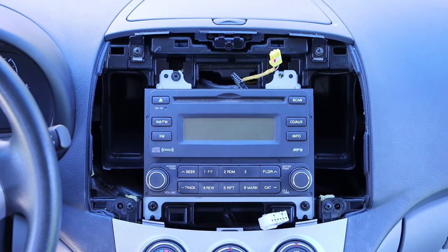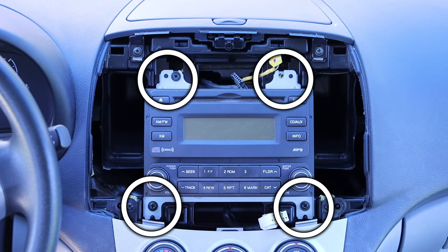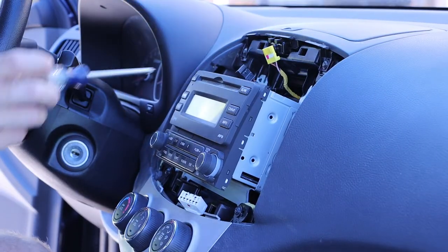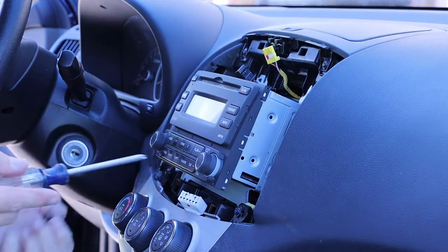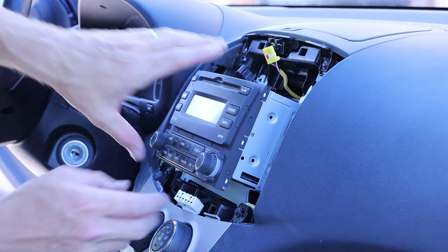What we are left with is our radio unit. It has four screw locations, although there are only actually three screws installed. Using a phillips head screwdriver we can remove those screws and gently pull out the radio.